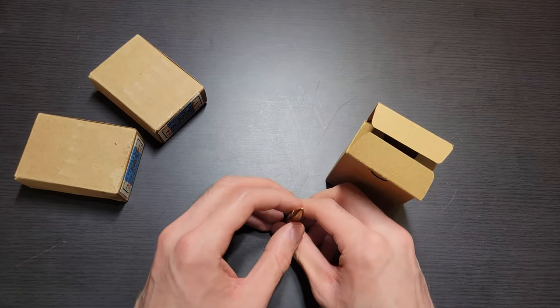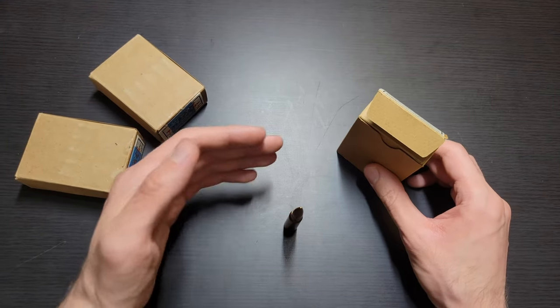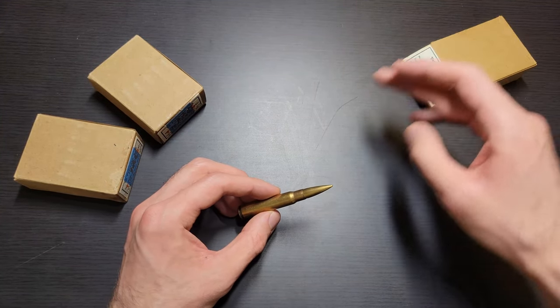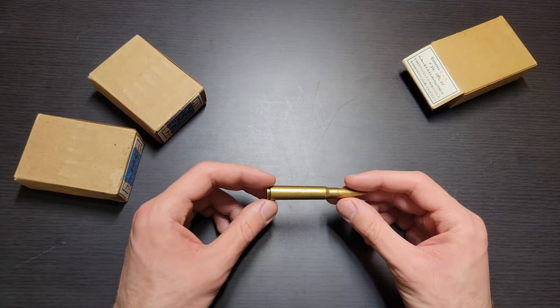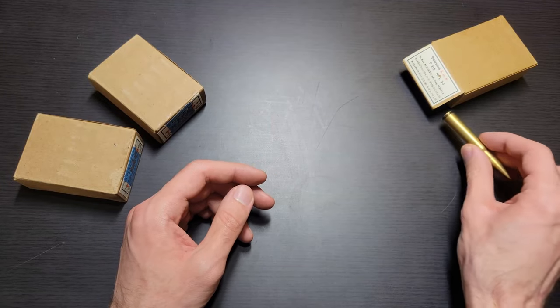I bought all of these off of SG Ammo. I did want to mention though — you might want to really analyze the cases. If something doesn't match up and you bought these from a GunBroker seller or whatever, then you might be getting ripped off, unfortunately, because I have heard of a few that claim to have rare cases but then the rest of the box is just filled with much more common rounds.